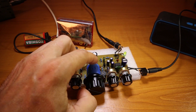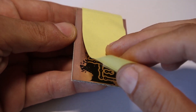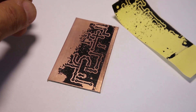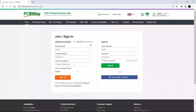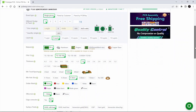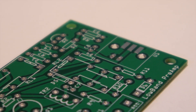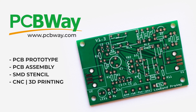Are you tired of making homemade PCB boards that don't always come out the way you imagine? Right now you have PCBWay with excellent PCB prototyping services. All you have to do is open your account on PCBWay, use the software of your choice to design your PCB board, upload the Gerber files, and place your order.